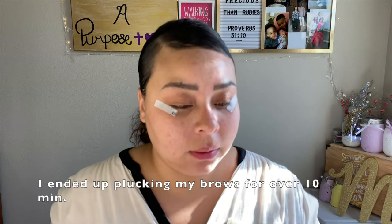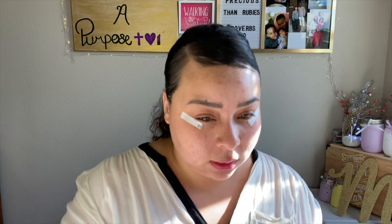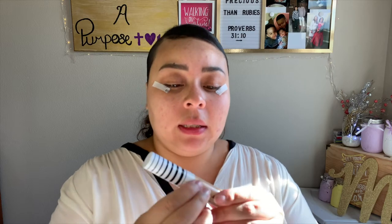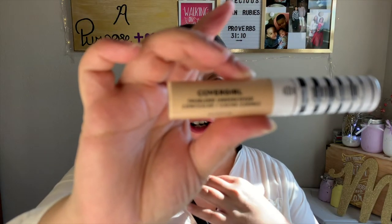I always end up doing my brows even though I tell myself not to. Brows are done — I went in a little hard so they're really red. Let's go ahead and prime our lids now. I'm going to take the CoverGirl TrueBlend Undercover concealer in the shade Golden Natural.